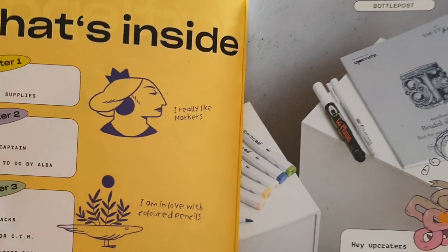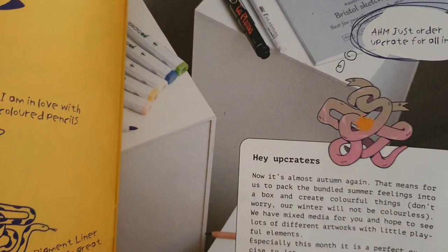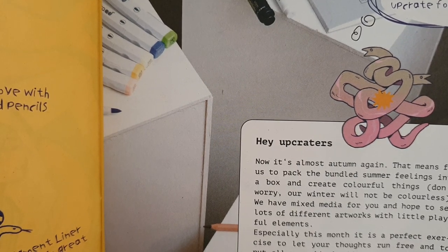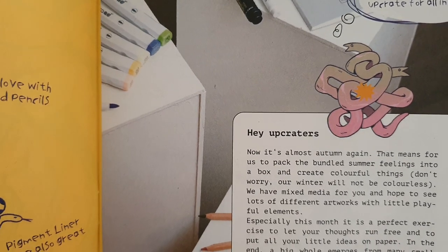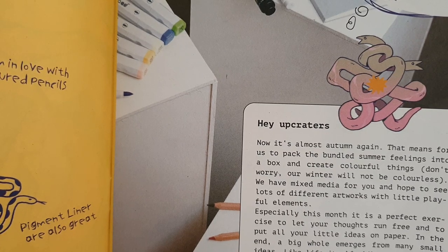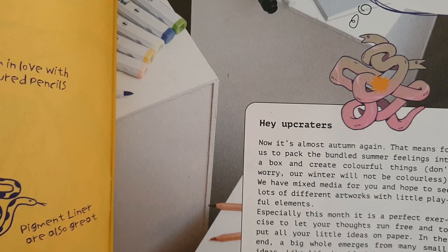So even though I'm doing Scrawltober and Inktober, I think I will do the prompt out of this. What's this? 'Hey Upcraters, now it's almost autumn again' — I prefer spring. 'That means for us to pack the unbundled summer feelings into a box and create colourful things. Don't worry, our winter will not be colourless. We have mixed media for you and hope to see lots of different artworks with little playful elements. It is a perfect exercise to let your thoughts run free and put all your little ideas on paper. In the end, a big whole emerges from many small ideas, like life itself, like a day in your life.'